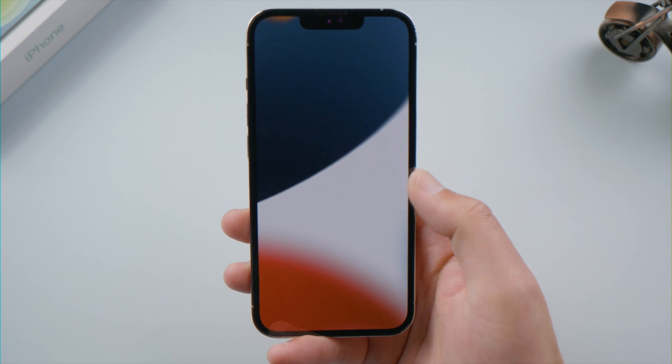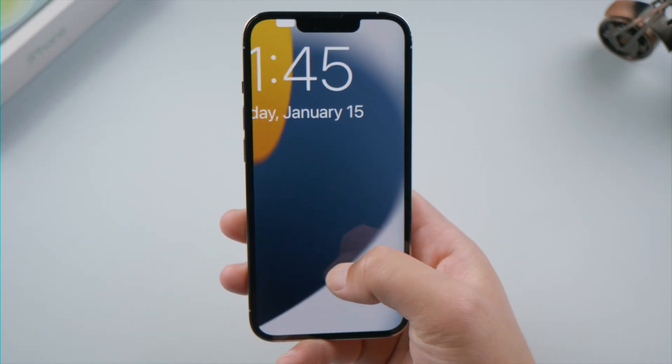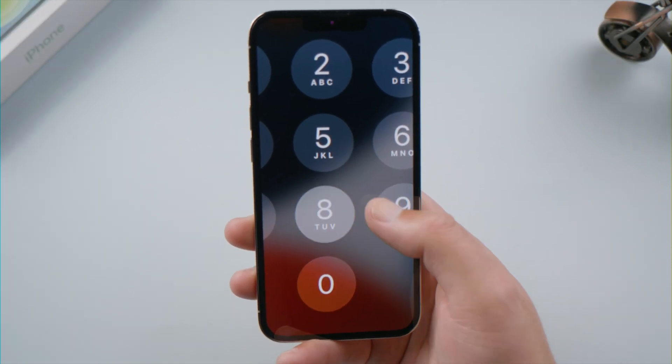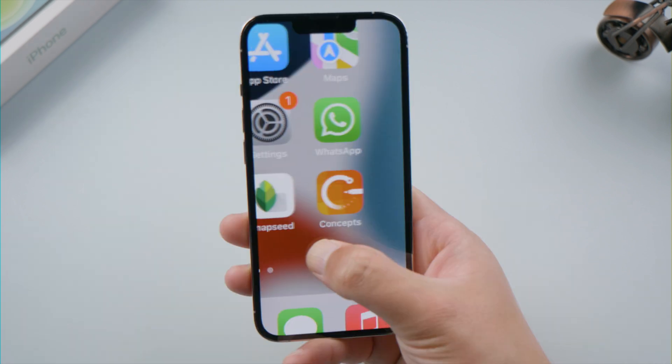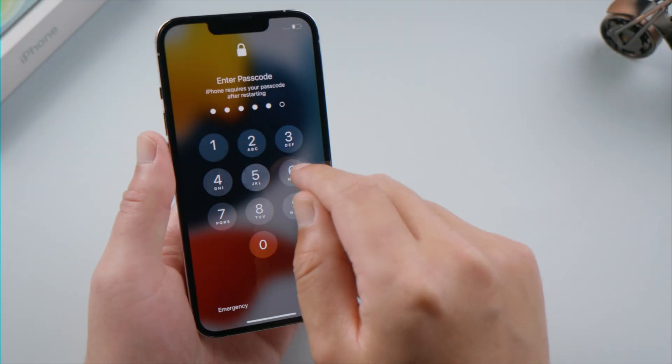Welcome back to the Tenorshare channel. If your iPhone screen got zoomed in, it's because the zoom feature has been enabled in your Settings app. If you're on the lock screen you might have difficulty unlocking it, and even when your phone is unlocked you probably still don't know how to zoom it out. Fret not —